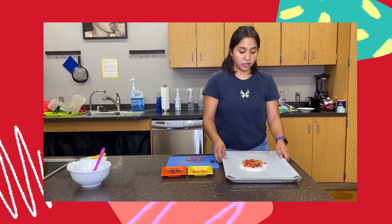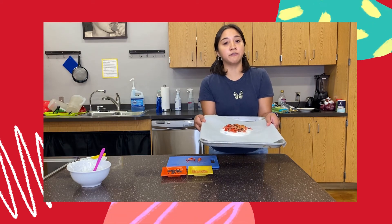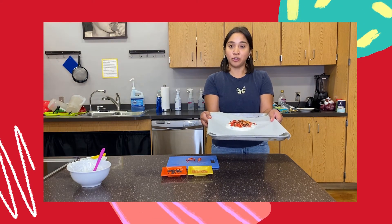Once you have this, you're gonna take it to your freezer and let it freeze for about two to three hours, and it'll be ready.